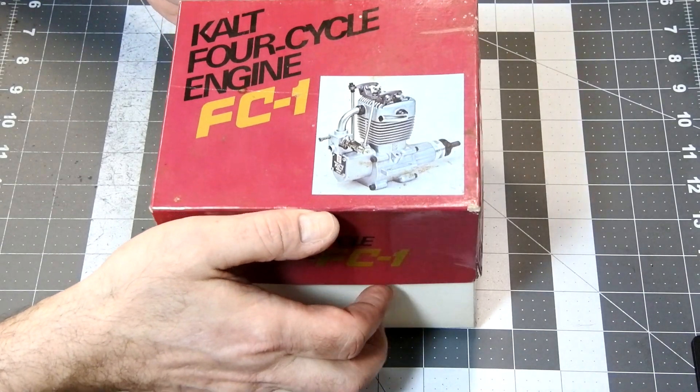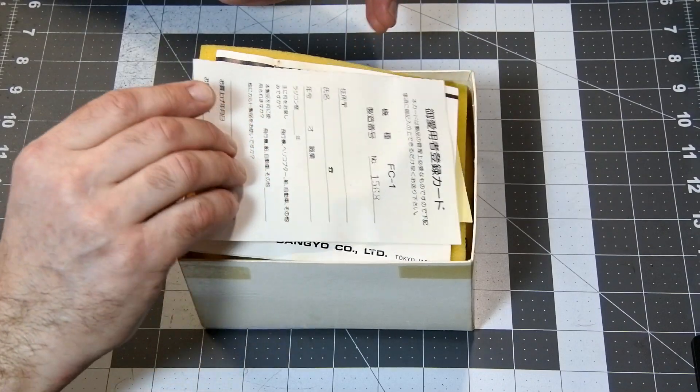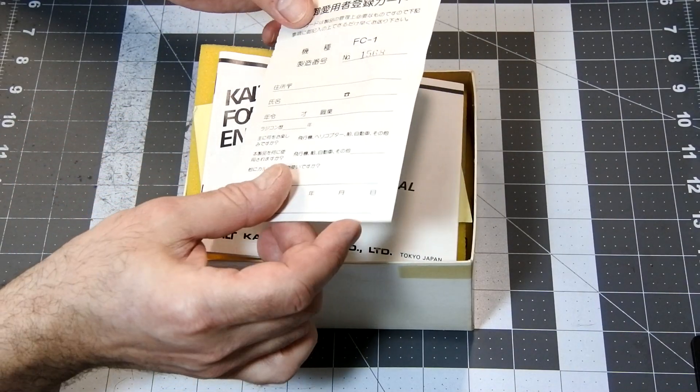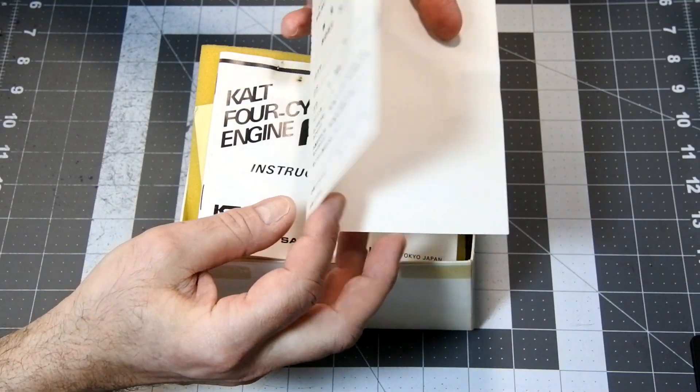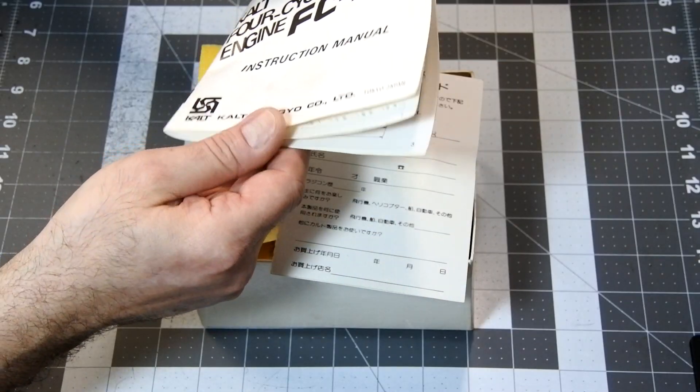So, let's open the box. As far as I understand, this particular engine was purchased somewhere in Japan, because all papers and warranty cards are printed in Japanese.